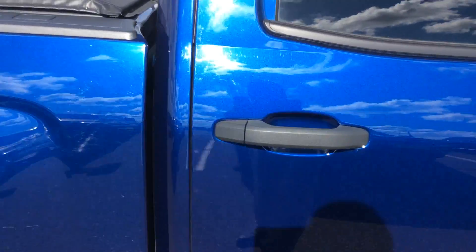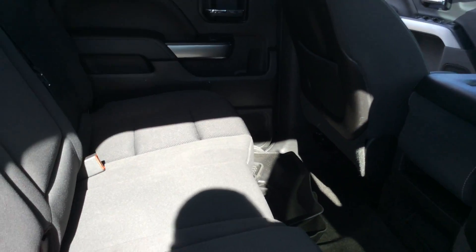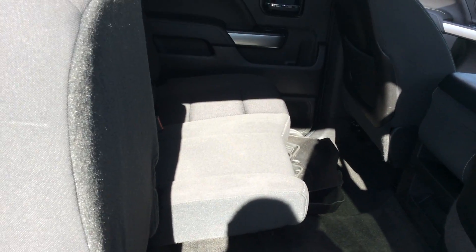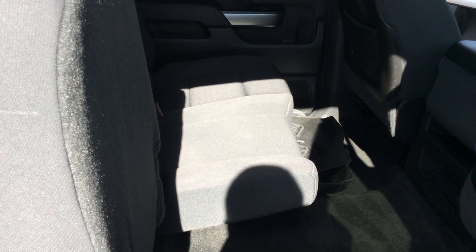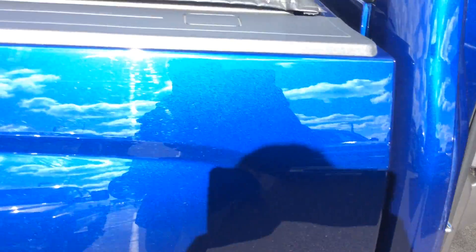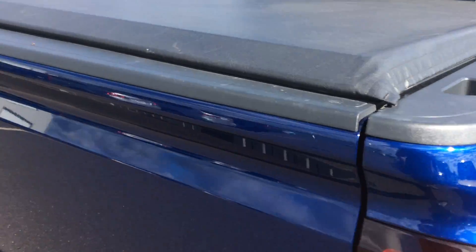With it being a crew cab, I have all kinds of room in the back of the vehicle, whether it be for passengers or for storage. All I need to do, if I need more room, is simply flip that seat up and I'm going to have either cargo or passenger area — whatever I need for that particular trip. It does come not only with a tonneau cover as well.